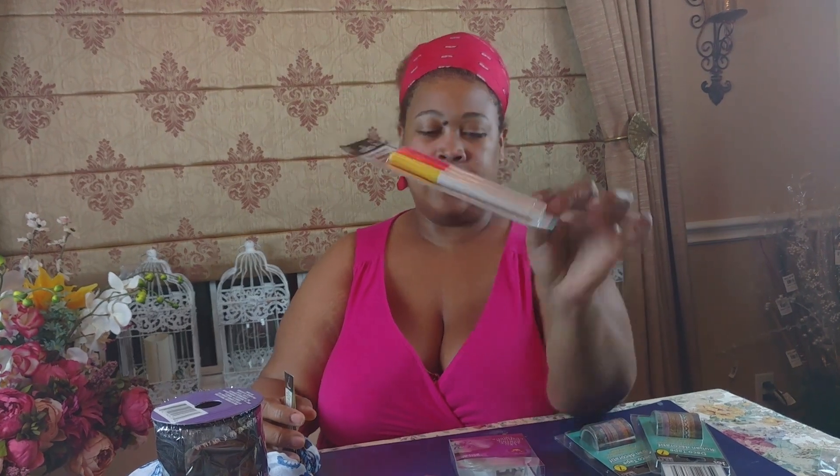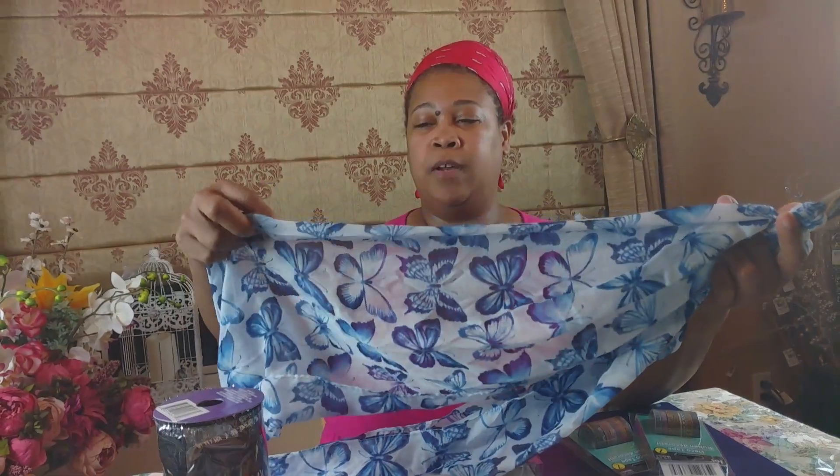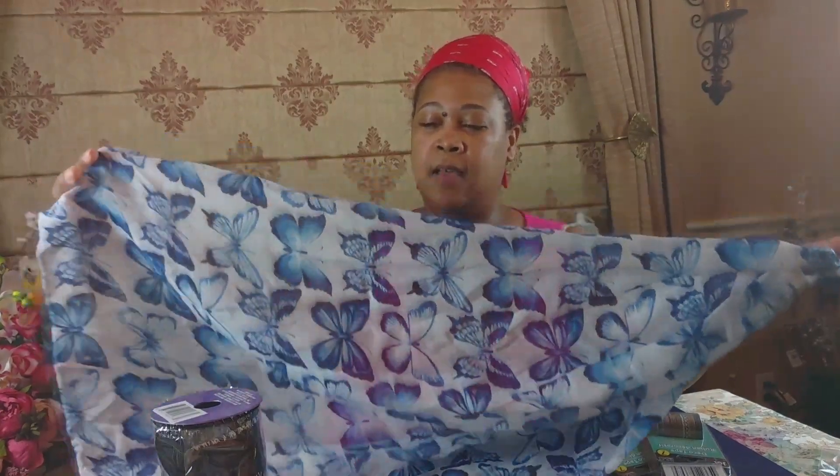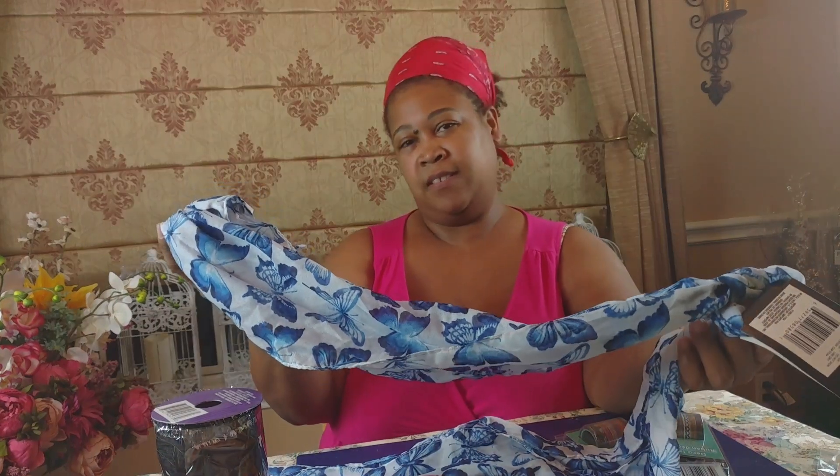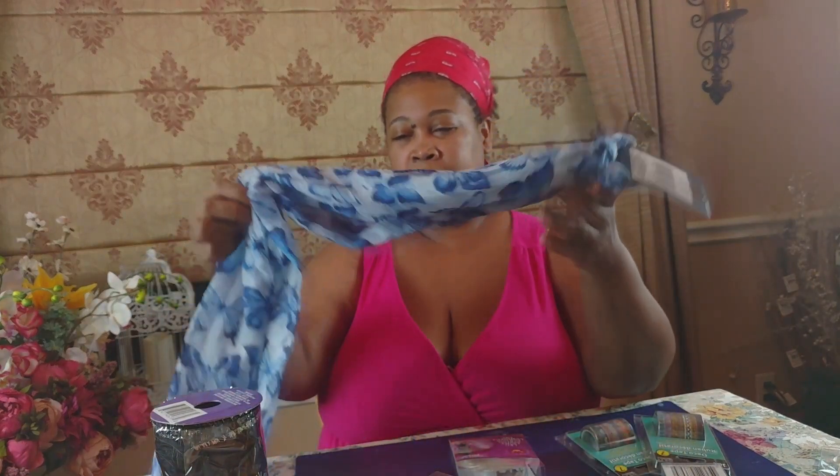They have fabric markers, so I picked those up so baby girl can try them out on another art project. Then this blue butterfly scarf — I picked it up because my mother is really into butterflies and I hope she enjoys it.